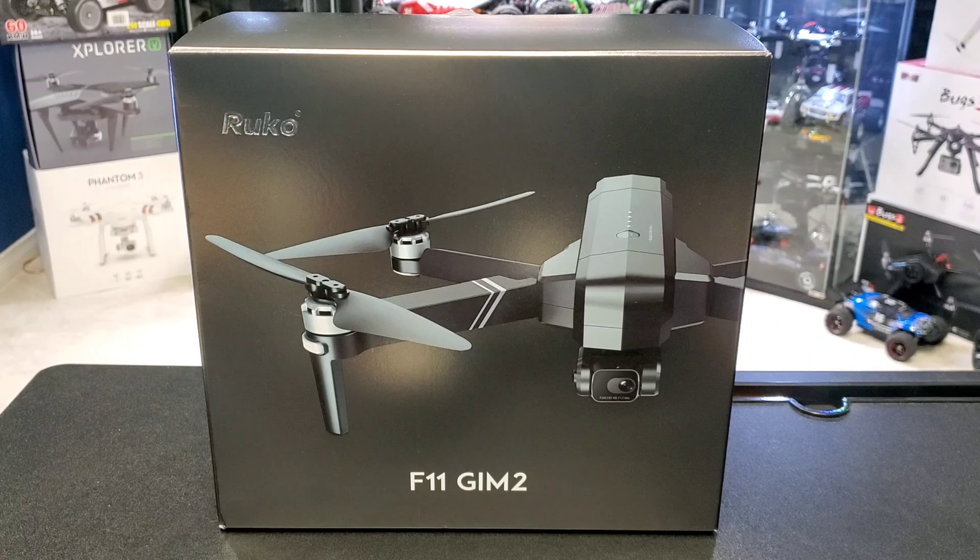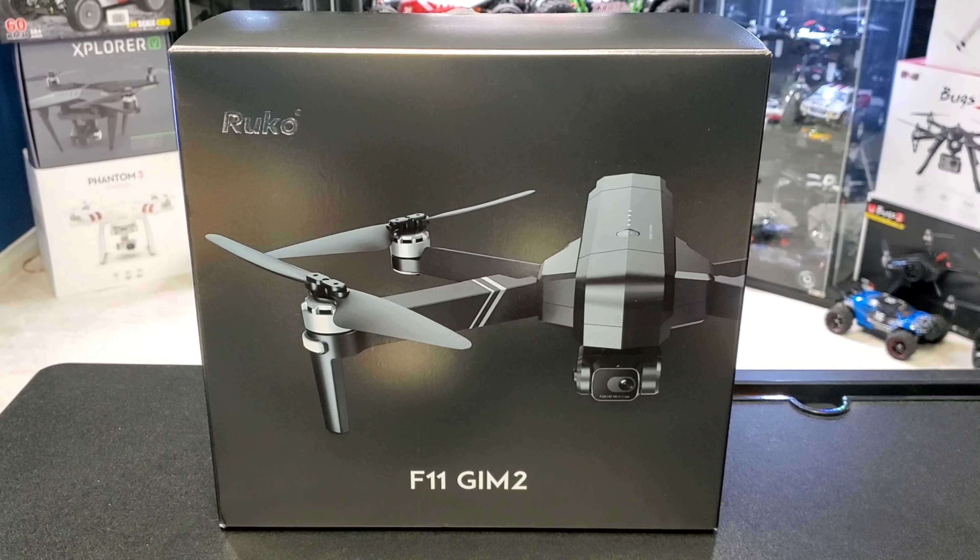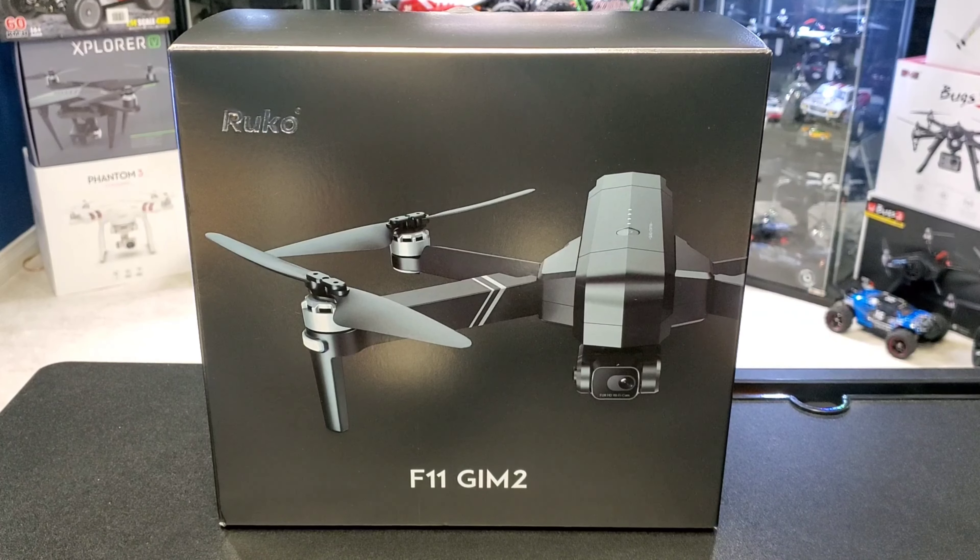All right guys, check it out — I got the Ruko F11 GIM2 drone. This was sent to me by Ruko to check out, and I got links down below if you guys want to pick one up.